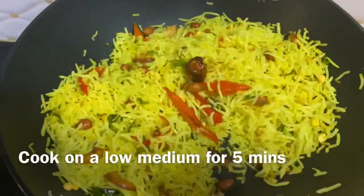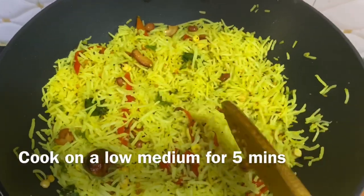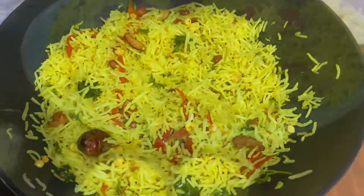Now I will cook it on low-medium flame for 5 minutes. And our lemon rice is ready.